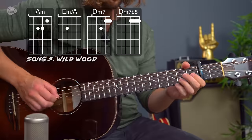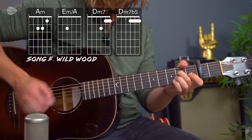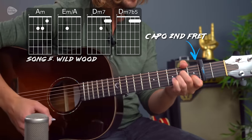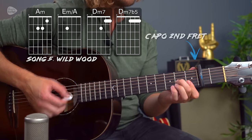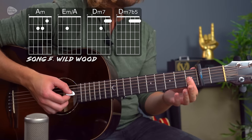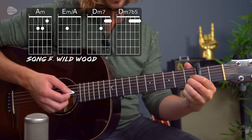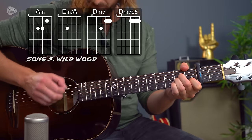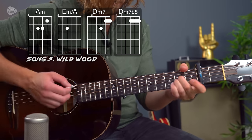Next up we have another song with a little bit of picking and strumming, just using four chords. This is Wildwood by Paul Weller. With a capo at the second fret, this song uses the A minor chord, E minor over A, D minor 7, and D minor 7 flat 5 — but don't panic. It's just the first three strings at the first fret, either held down by the first finger or played like an A major chord with a bar. Playing the root note and then strumming the chords. Beautiful song.